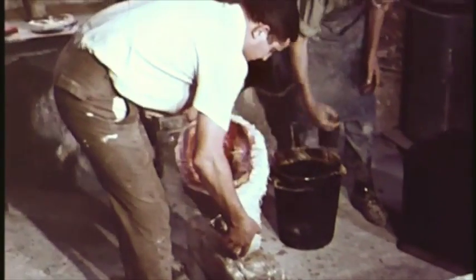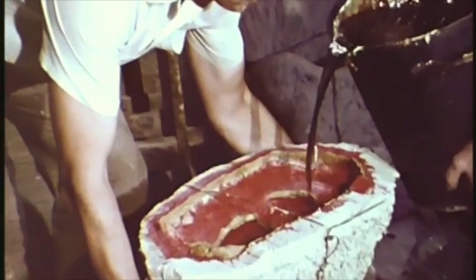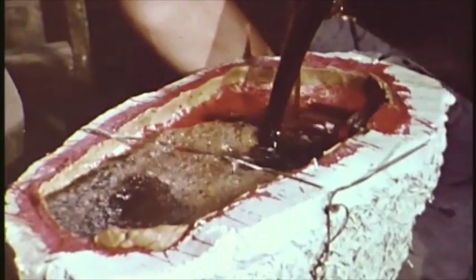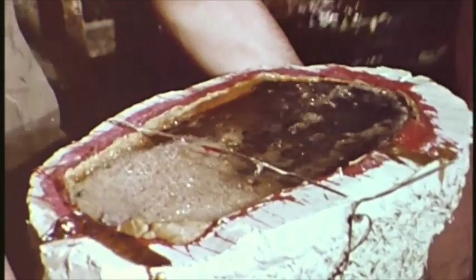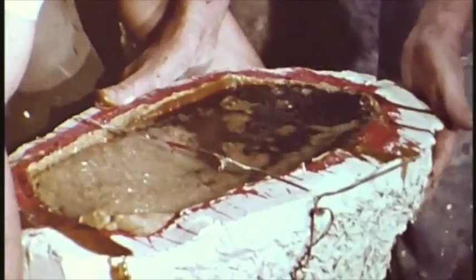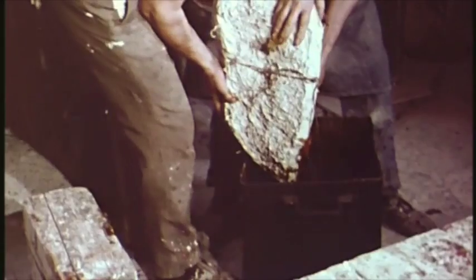At the bronze foundry, a mold is made of the object which is to be cast. Hot beeswax is poured and a thin layer is allowed to form on the inner surface of the mold. The mold is then removed, leaving a hollow reproduction of the original model in wax.